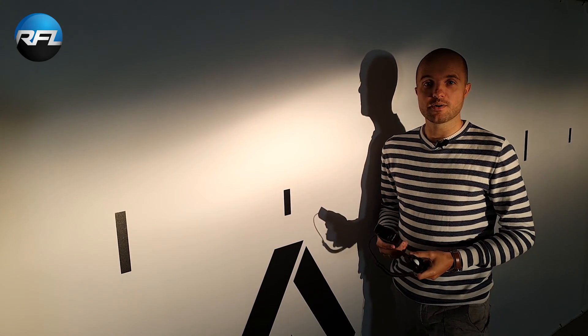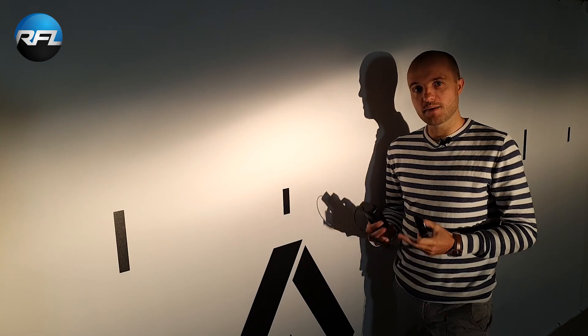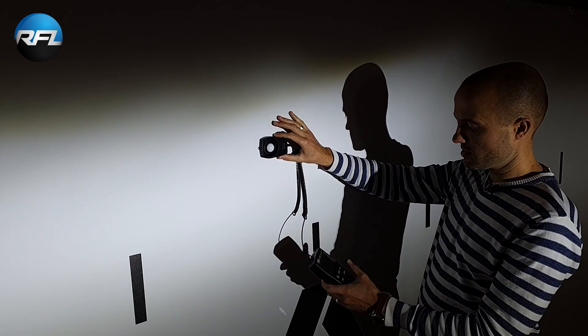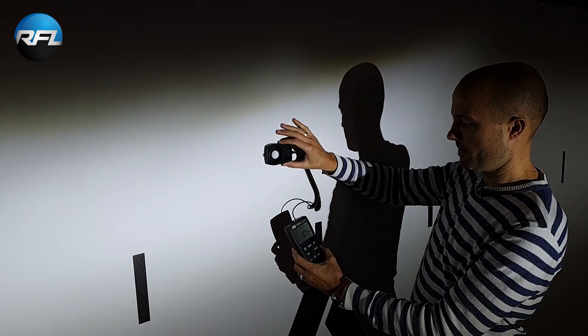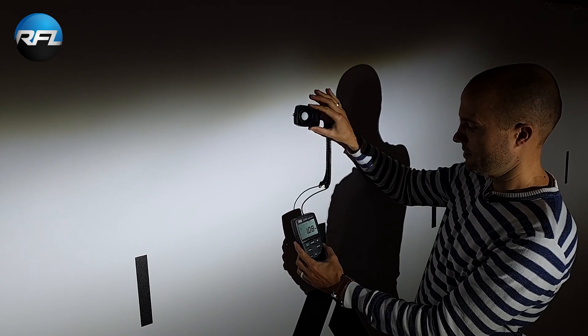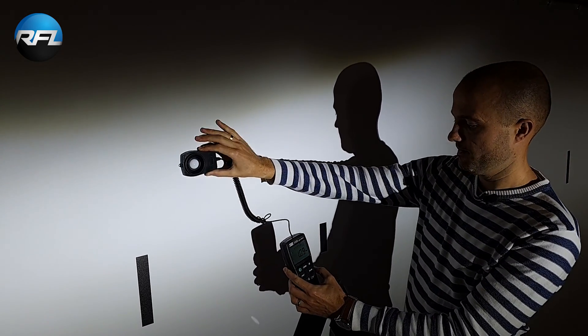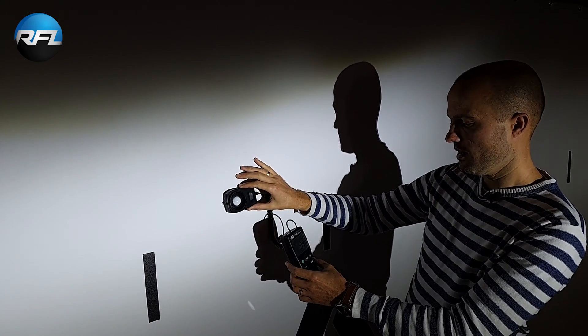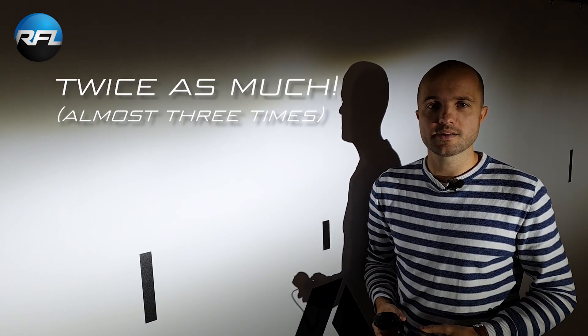Now let's take a look at the LED bulb and its light output in the same headlight. This is the LED bulb fired up in the same Volvo V40 headlight. The reading comes in at 109 kilo lux. So that means it's more than twice as much light as the halogen bulb.